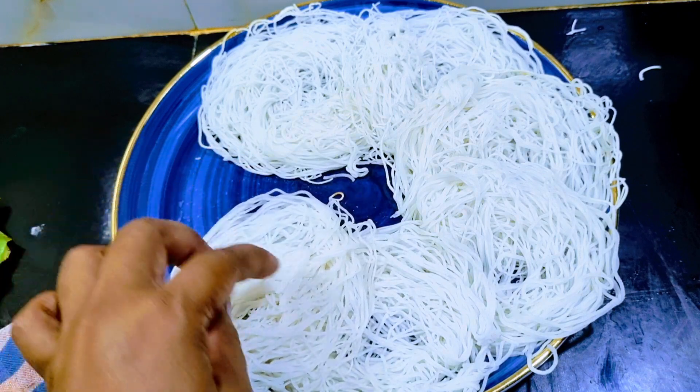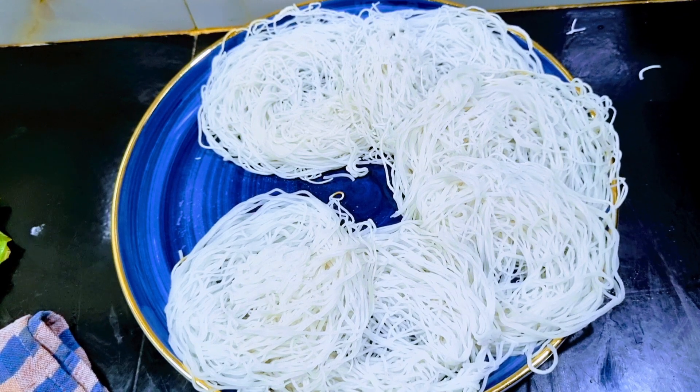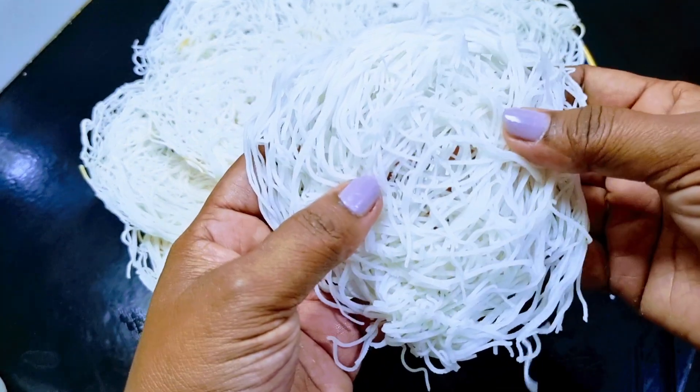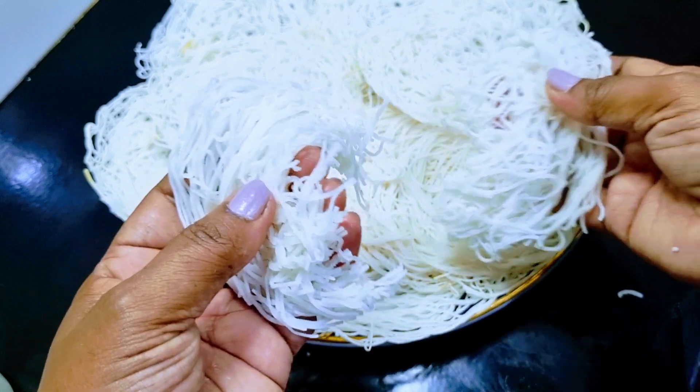I will use the same recipe. This recipe will be made using this method.